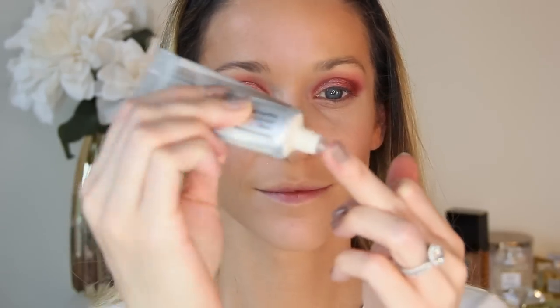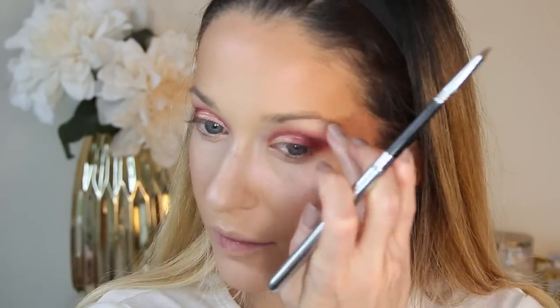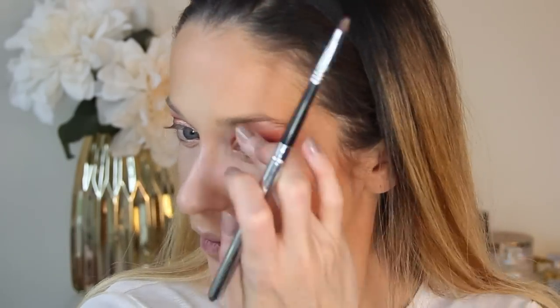For cheeks, I'm using the Chantecaille Cheek Gelée in the shade Happy — it blends so seamlessly. I'm tapping this out all over the apples of my cheeks with my fingers. Then to highlight, I'm using the Anti-Aging Liquid Lumière from Chantecaille in the shade Sheen — it has such a beautiful cool tone, different from anything else I own. I'm tapping this on the tops of my cheeks, bridge of my nose, ball of my nose, and cupid's bow, and then with a small eyeshadow brush I'm even highlighting my brow bone.